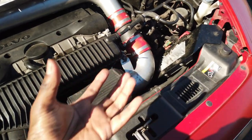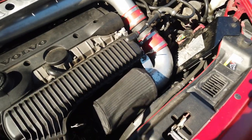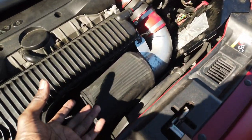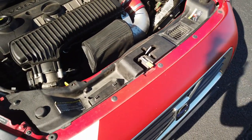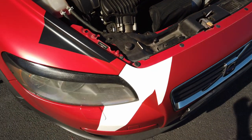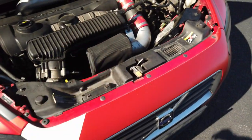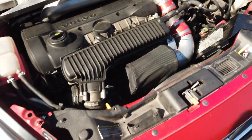I replaced the air box with a cone air intake, which did improve the noise from the engine. But this cone is just pulling in hot air and recirculating it into the engine, so I'm sure I'm losing power from that. It does make this 2.5 turbo five-cylinder engine sound so much better, but don't do it — stick with the stock air box.